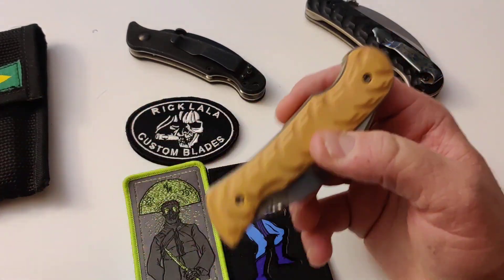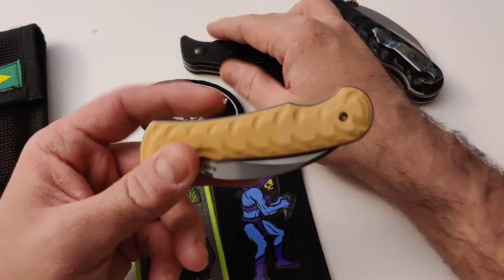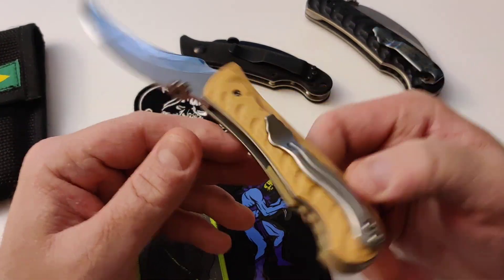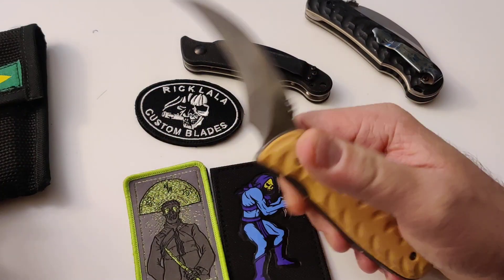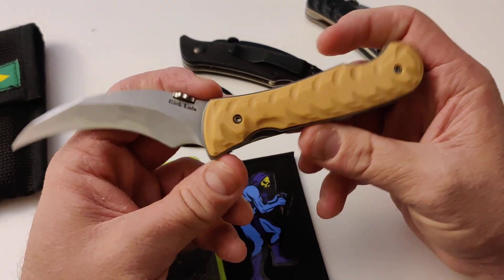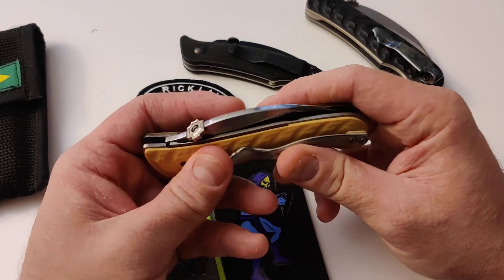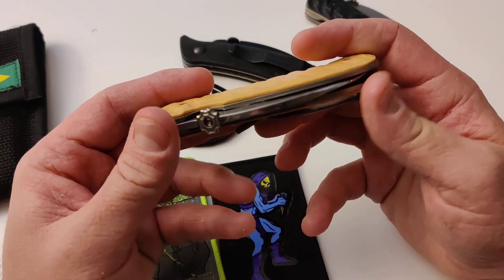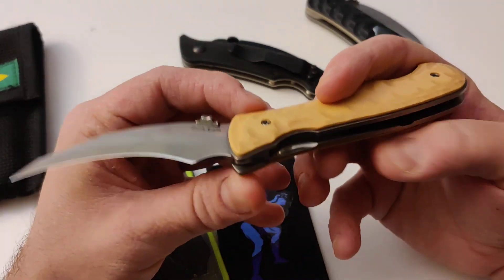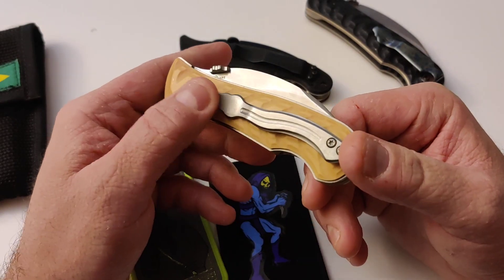As time passed, people started growing into it and we were super happy. These are custom made in Brazil by Rick in his shop — literally in his garage and basement — built by hand, one at a time, hand ground, with no outsourcing. Raw materials come in — titanium, Micarta, steel — and knives come out. That means there's a big limit on how many can be made. It would be hard making more than five a month, so it has a certain cost and people have to be patient.